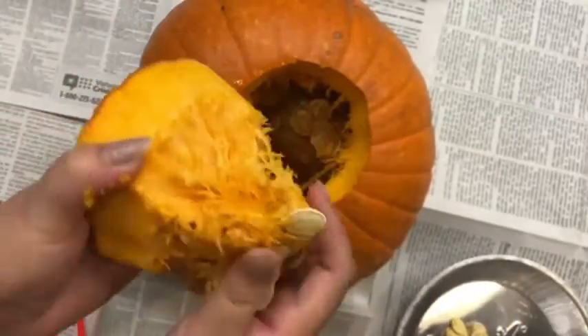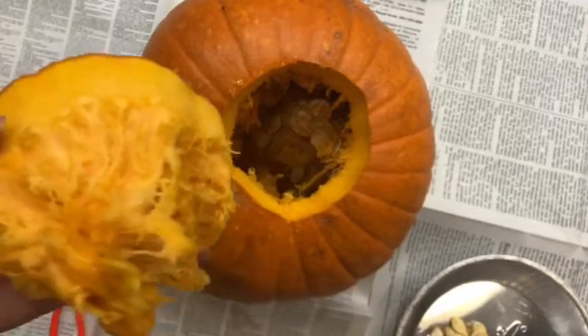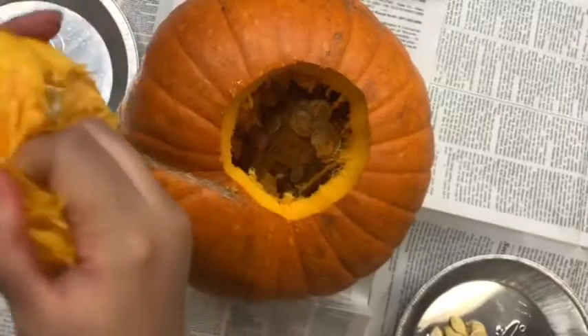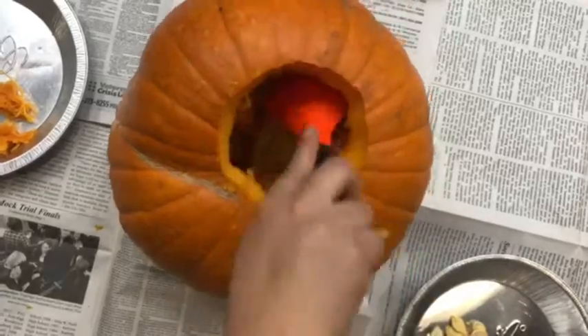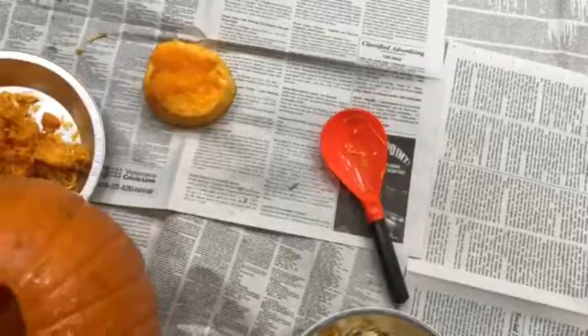Now that we have it all cut up, you want to separate your seeds into a bowl, and then grab your other bowl and put the guts in there — everything that's not seeds. Grab your big spoon and scrape everything from inside as much as you can and take out all the seeds and separate them.